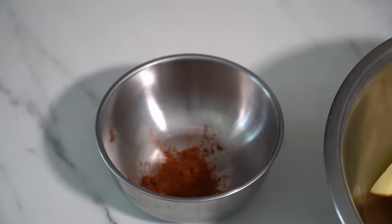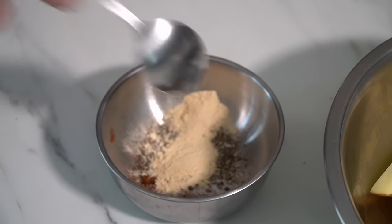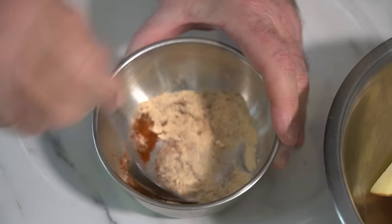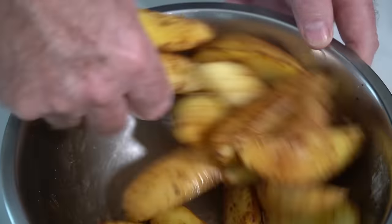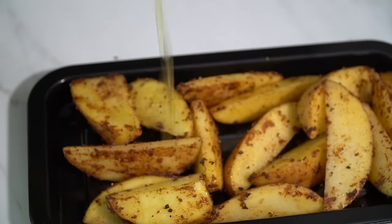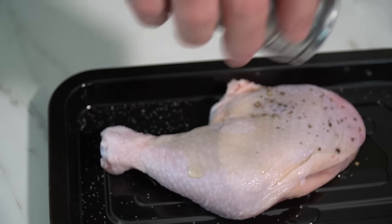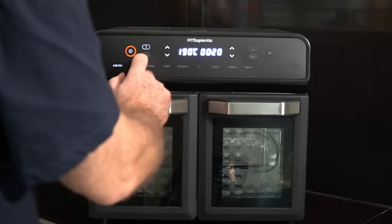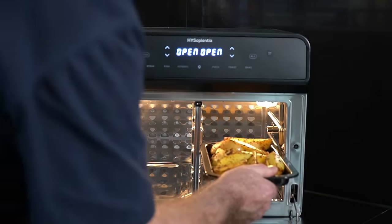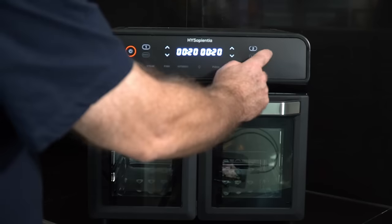A little bit of oil in our potato wedges, some paprika, salt, black pepper, garlic powder, onion powder — give it a mix all the way through. Put our wedges on our tray, drizzle with a little oil, a bit of oil on our chicken and a little bit of seasoning. In we go. Oven on, dual compartment — zone one set for chicken, 190 degrees, 20 minutes. Second zone — wedges in, 200 degrees, 20 minutes. Both should finish together. Job done.